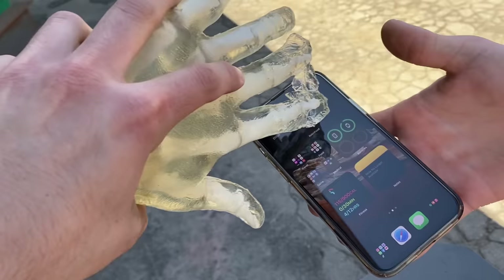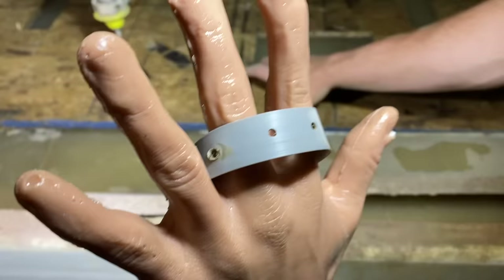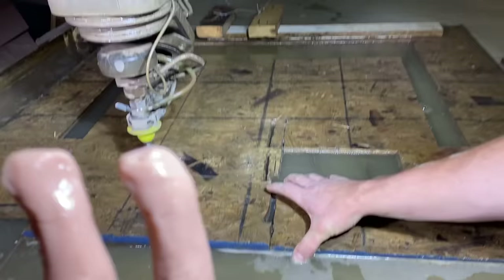I'm 90% sure the saw stop will be activated by this. Okay, we're going to start with a swipe. Imagine you were adjusting something on the jet and accidentally slipped and went — or you gave in to the primal urge and you risked it all.